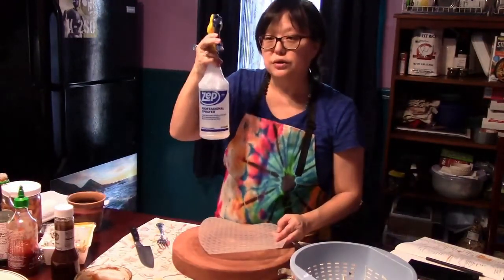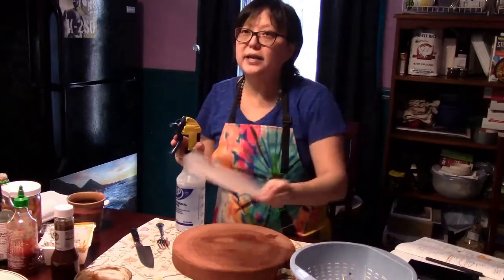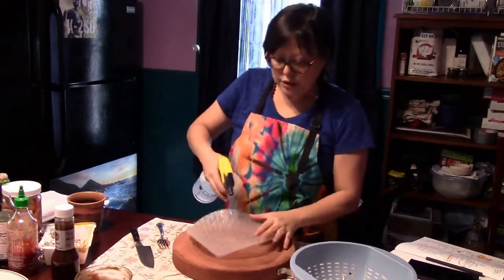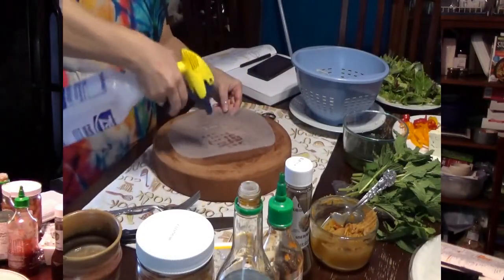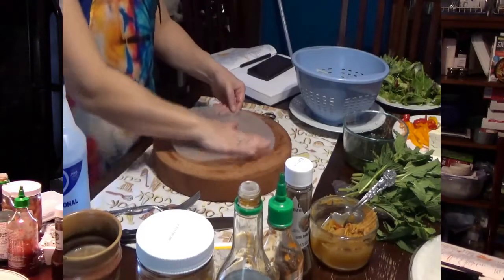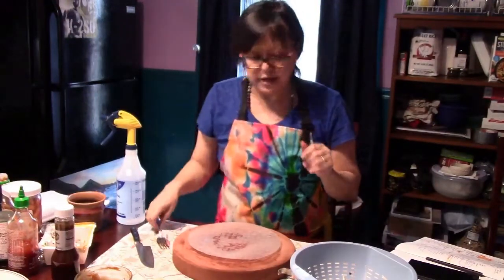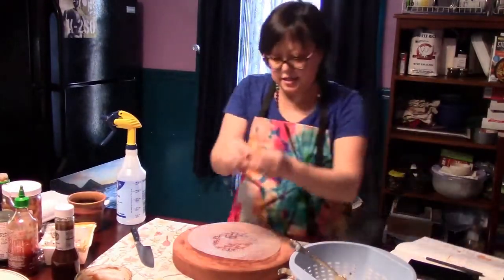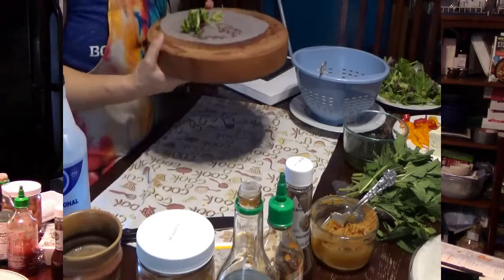I'm going to take my spray bottle. There are two ways to do this: you can use a spray bottle, or you can have a big pan of water nearby and pass the rice paper through the water a couple of times. I like the spray bottle — it's more convenient. So I'm going to spray both sides of the rice paper. We are making fresh Vietnamese-style spring rolls. While this is getting wet, it's already getting softer. We're going to start building. First I'm going to build a little wall of lettuce near the end of the rice paper.